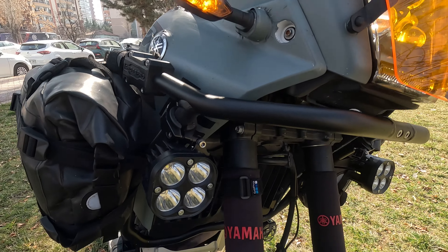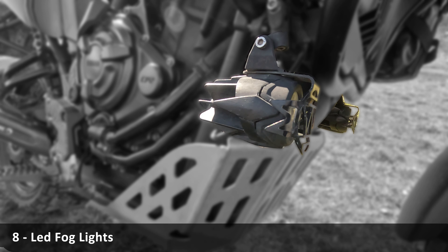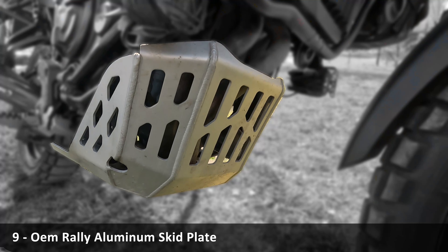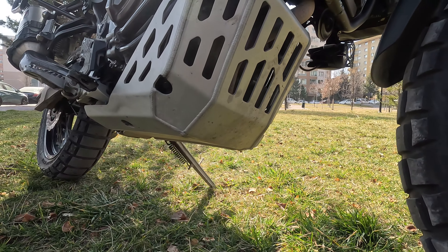Hepco Becker handle guard set. LED turn signal indicators with LED relay. LED fog lights with brackets — these LEDs are for off-road vehicles and their power is very high. Narrow angle fog lights that illuminate further.